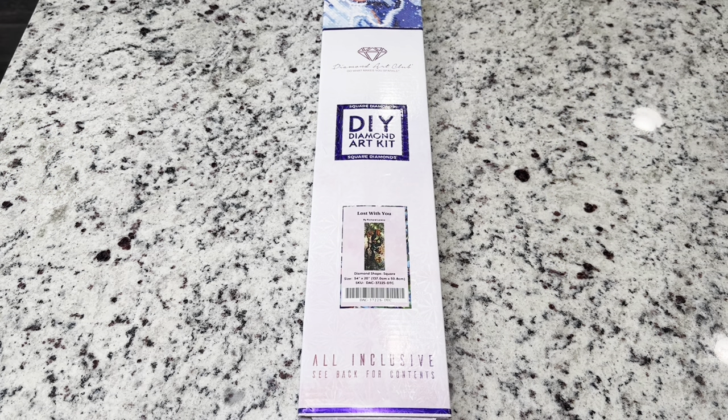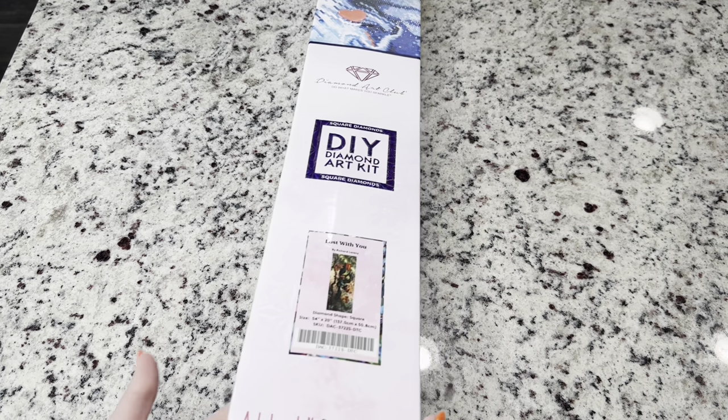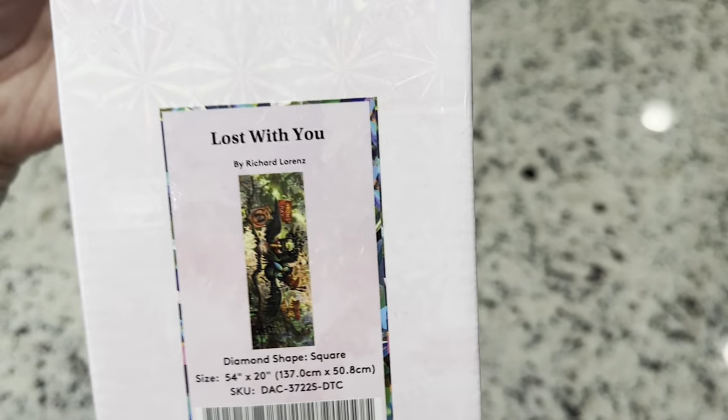Hi friends, it's Lindsay with Emeralds and Fairlights, and I'm here today with a Diamond Art Club sneak peek.